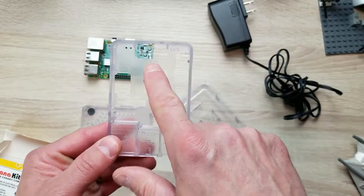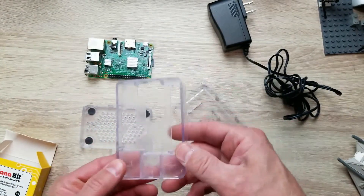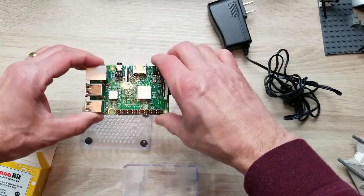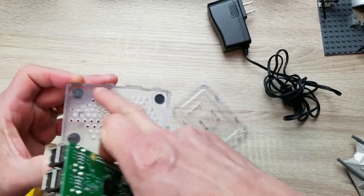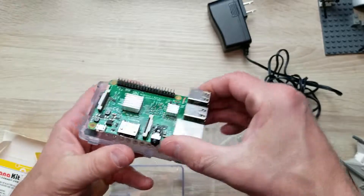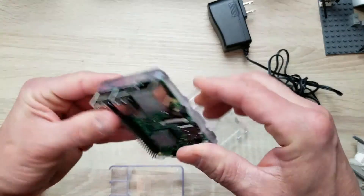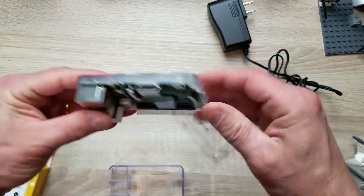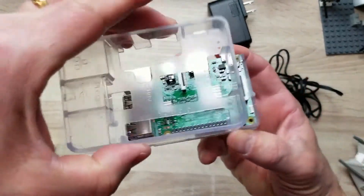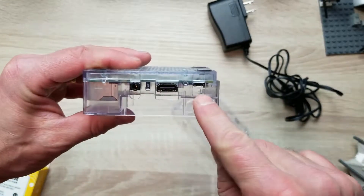First we're going to want to place it in the case. This clear case allows you to have access to all the ports throughout the sides and underneath, and it's designed to keep some airflow going across the Raspberry Pi. You're going to notice the case is designed to hold the Pi in a specific way, so you place it in the base first, aligning it with the four corners. You'll see that it sits snugly inside the base — once you have it in there you'll feel a slight click so it holds in place.